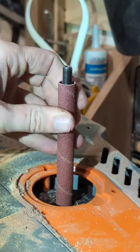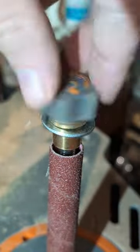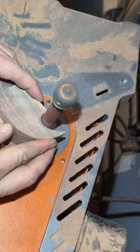Once I get that swapped out, I can start cleaning up the little inside part that pulls the neck.